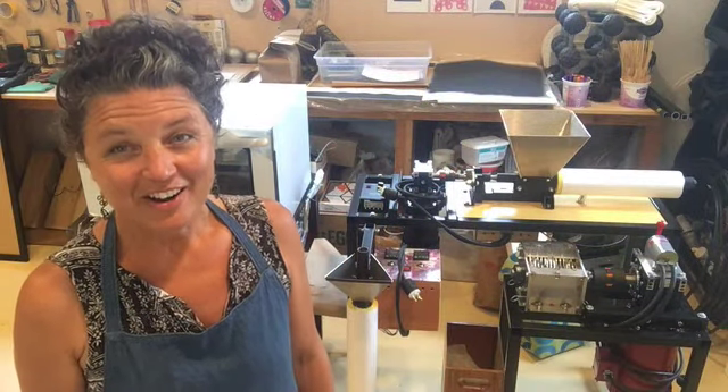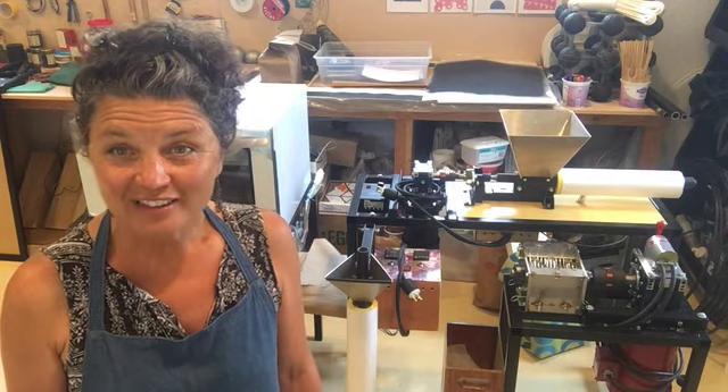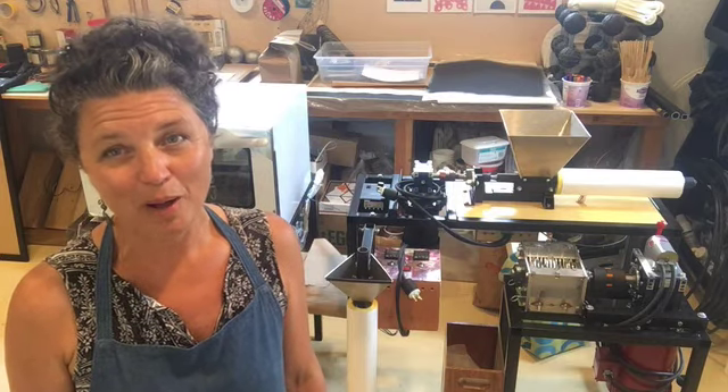Hi everybody! My name is Kim Bernard. I'm an artist making sculpture that is recycled, interactive, kinetic, involves the community, and is for the public.